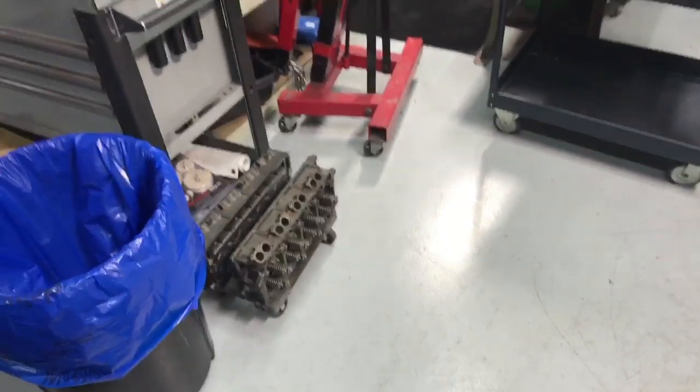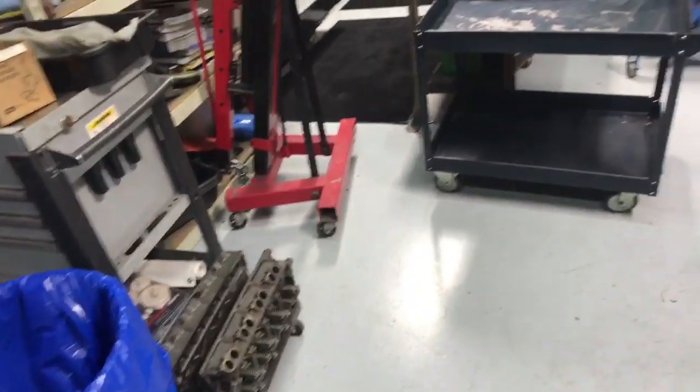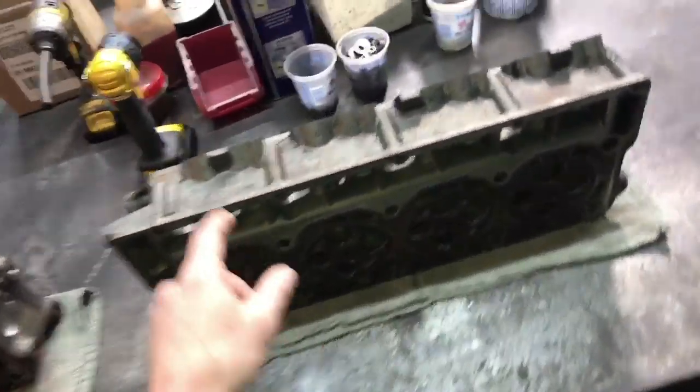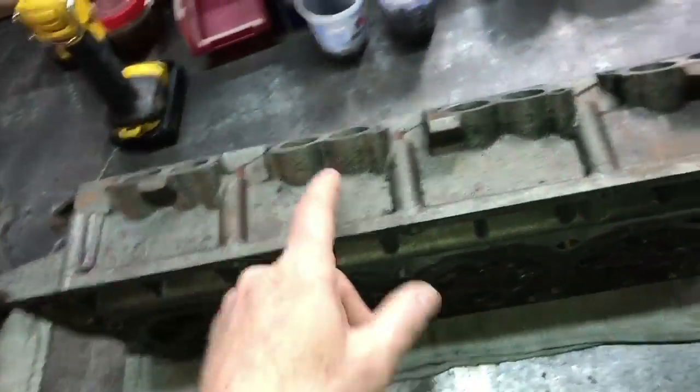That's why I normally don't wash heads until we bare-cast them, but we've got another set over there going — we just got heads everywhere. I thought I'd show just a little bit of what takes so long.